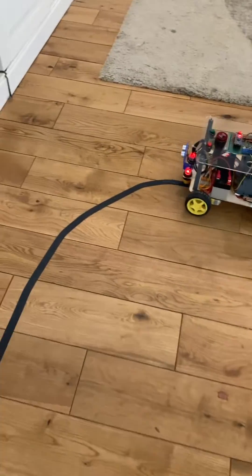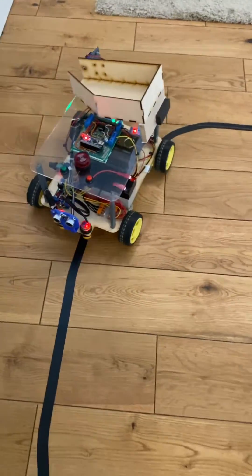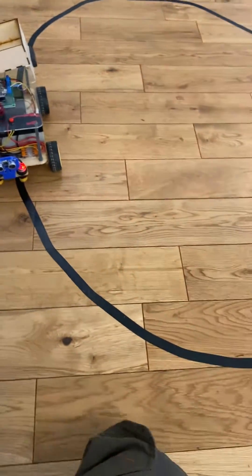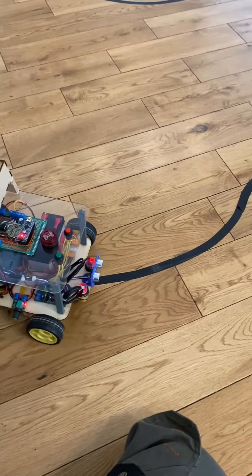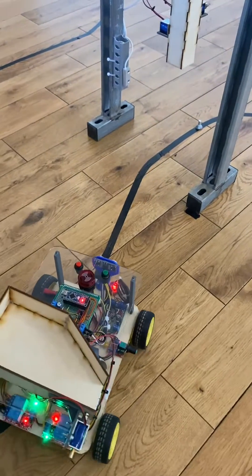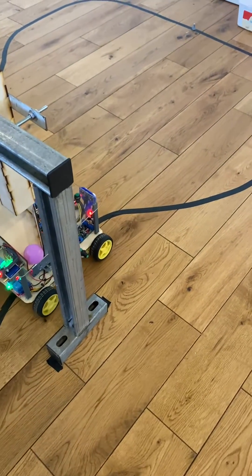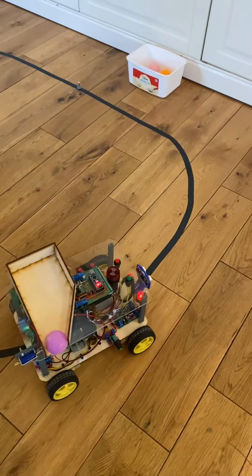If it just brushes past, it will just beep. But if you put it too close, it'll stop. It will carry on and collect another ball. This is activated by a magnetic sensor again. Carry on around the track.